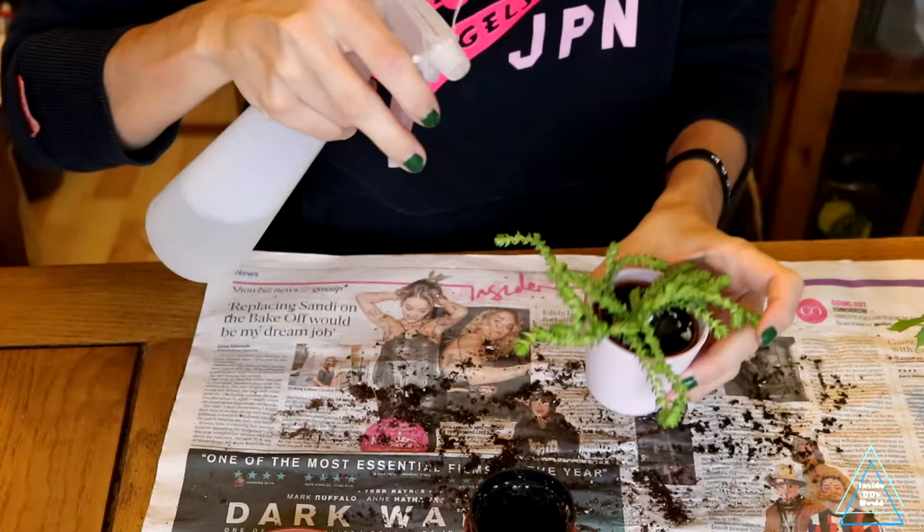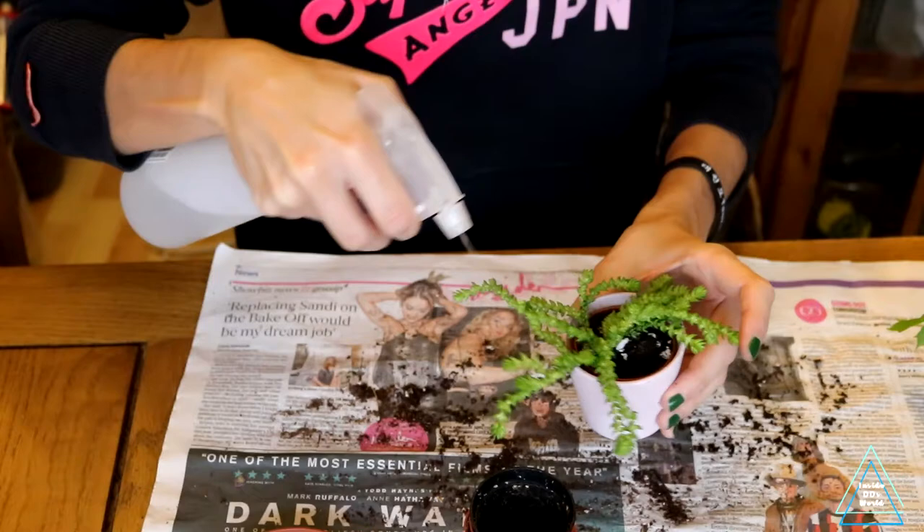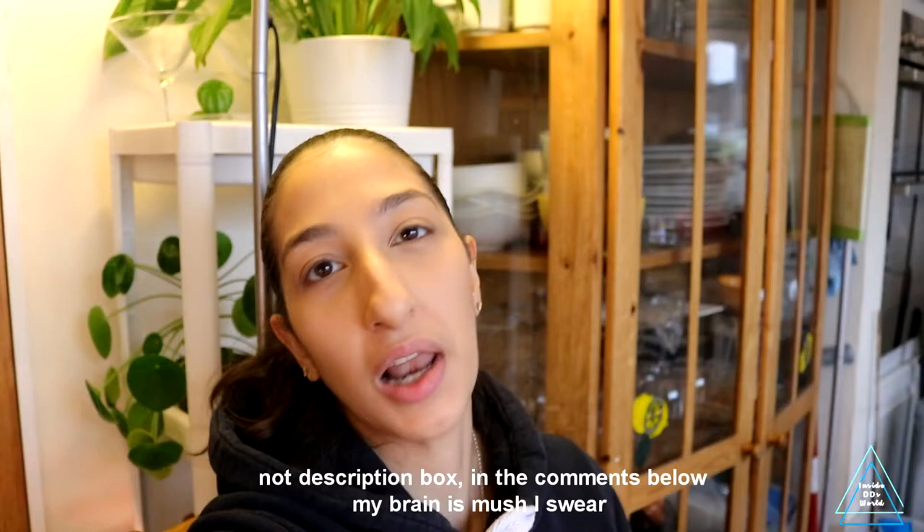I've just watered the Crassula and I'm going to give it a quick spray with some hydrogen peroxide just in case of any pests. And that was my little vlog! I'm not sure what to film for the rest of vlogmas — if you have ideas or questions you'd like me to answer, put them in the comments and maybe I'll do a Q&A. Hope you guys are having a great day or night wherever you are — catch you soon!